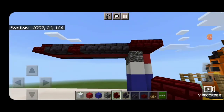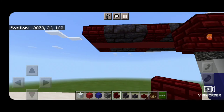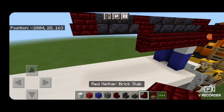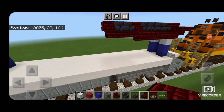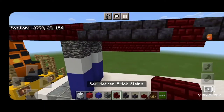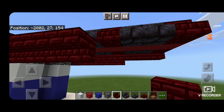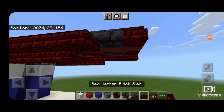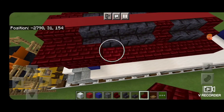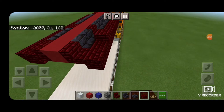Come underneath here with red nether brick stair. Starting at that bedrock, put an upside down red nether brick stair and bring it forward until you get to the first single red nether brick stair. Do that same pattern on the other side — upside down red nether brick stairs from the bedrock forward. Then three red nether brick slabs coming forward to the front. Come on top of those and run a row of red nether brick slabs from the back to the front so everything's on that same level. Same thing on this side.